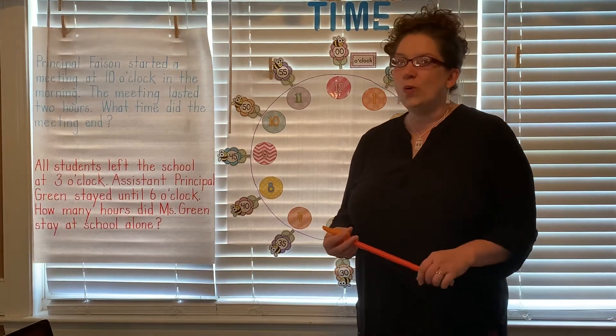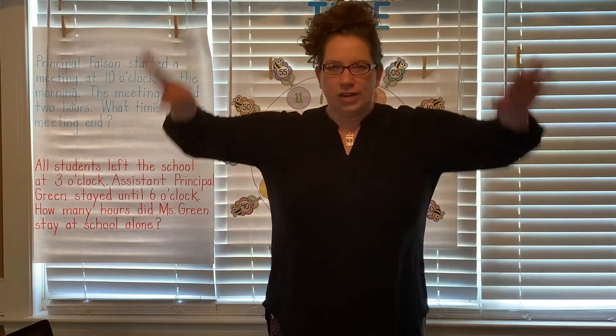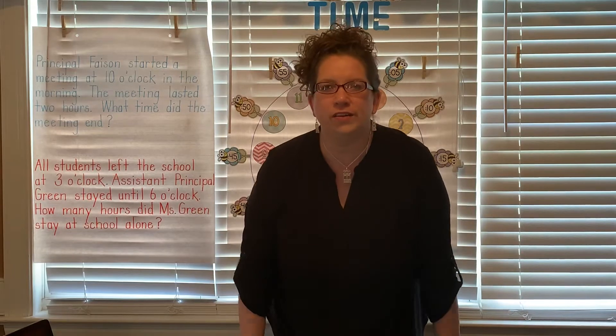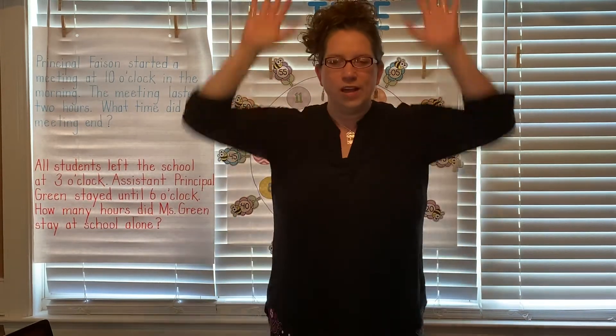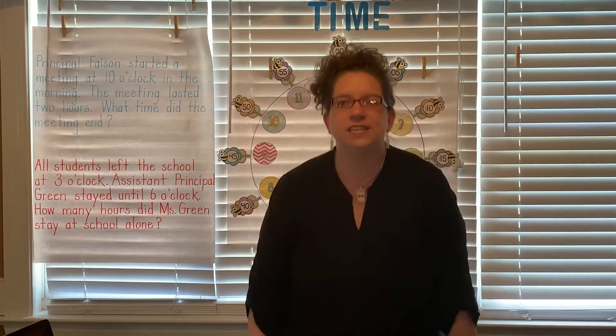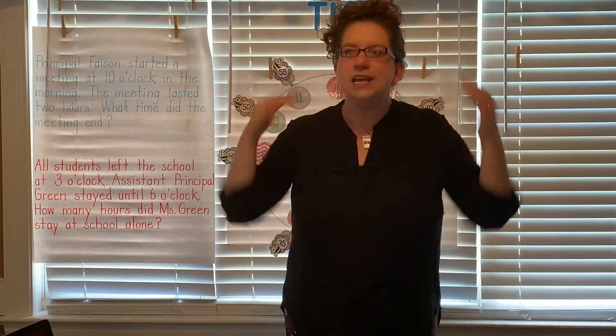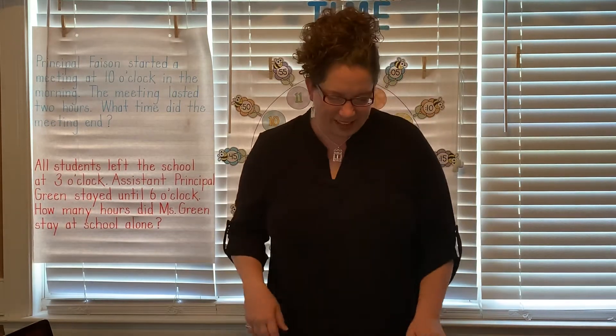All right, let's quickly count by fives. As we count by fives we're gonna go up and we're gonna go down: 5, 10, 15, 20, 25, 30, 35, 40, 45, 50, 55, 60, 65, 70, 75, 80, 85, 90, 95, 100. Excellent job.